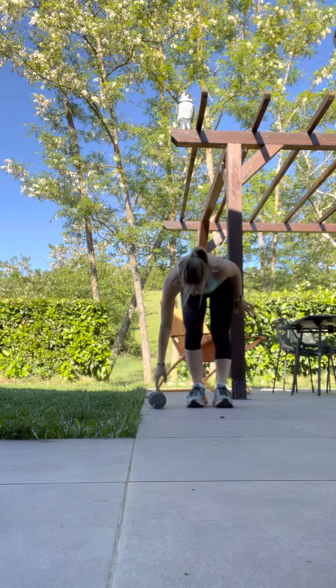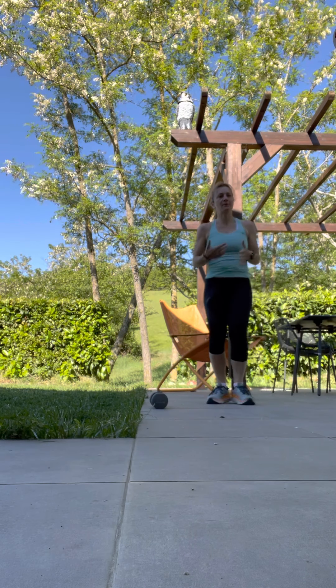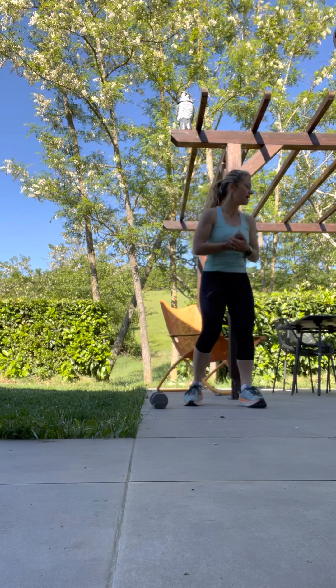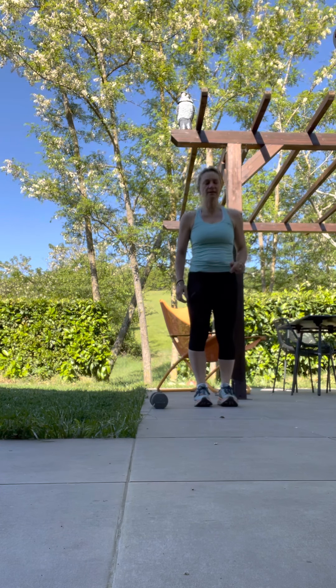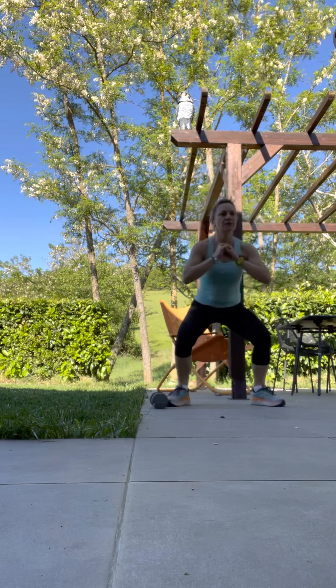That's it. Now it's going to be always one with the dumbbell, and one a little bit more cardio so that we burn more calories. I want you to do this one with no dumbbells — forward, forward, and squat in the middle.